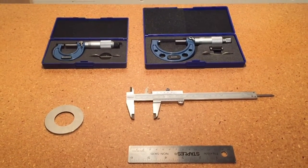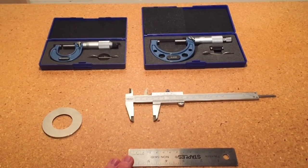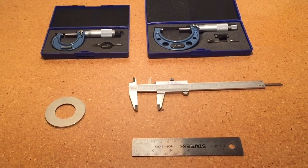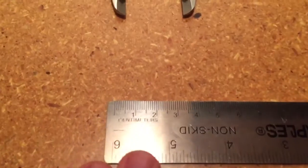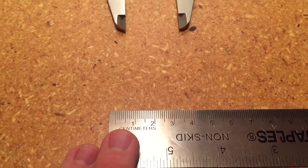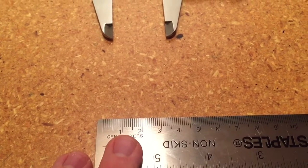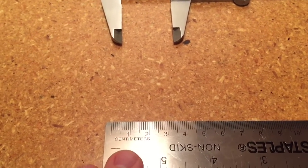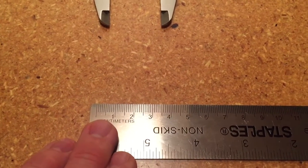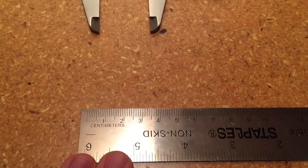First off I want to point out the uncertainty in our measurements, because that's important to know. The steel ruler is going to have the most uncertainty, and the micrometers are going to have the least uncertainty. The way I've come up with the uncertainty: if you look at the steel ruler, it has a range in centimeters, but it also has smaller divisions which are millimeters — ten divisions between zero and one — so the highest resolution here is one millimeter, and we're going to be estimating our measurements to one millimeter.